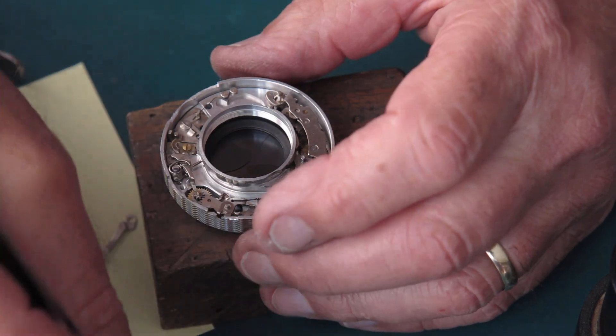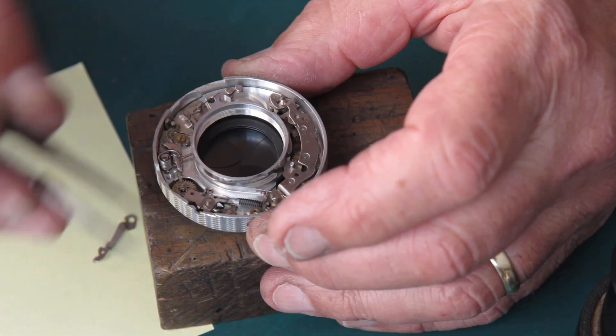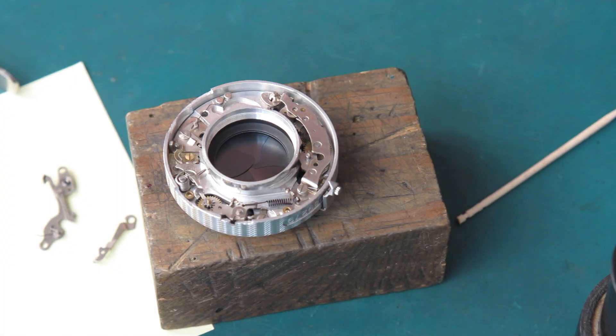Okay. Two brass standoffs — here and here. And then the cover plate, which I haven't cleaned yet.